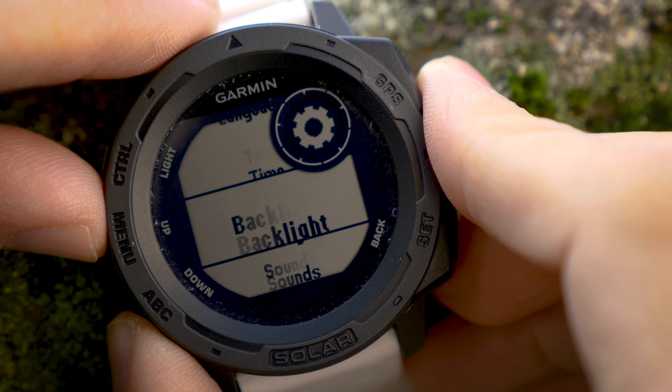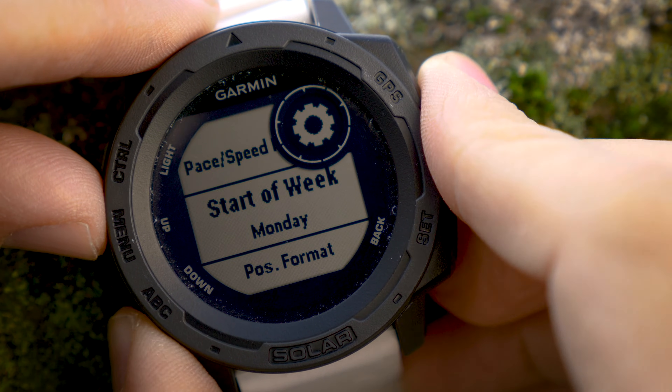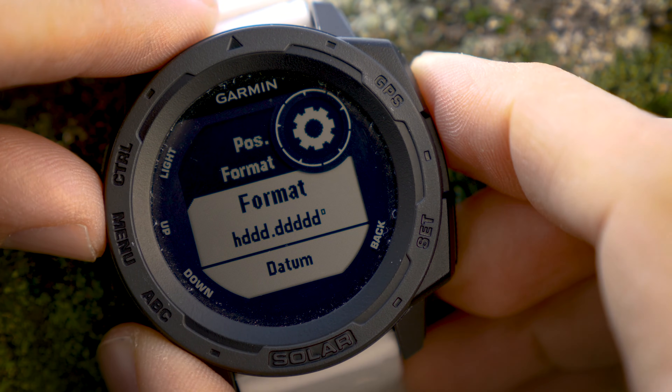Then scroll down to Format and Enter. Now we can go down to Position Format and enter that.